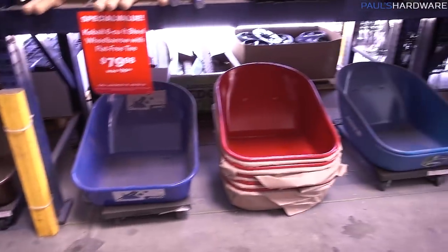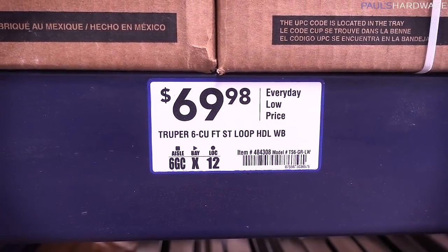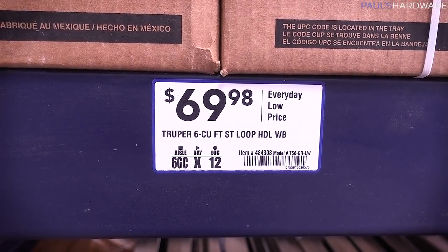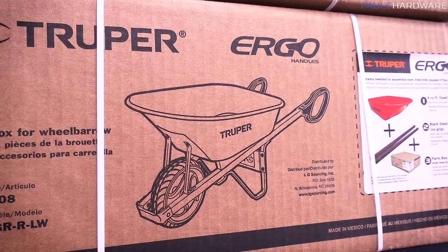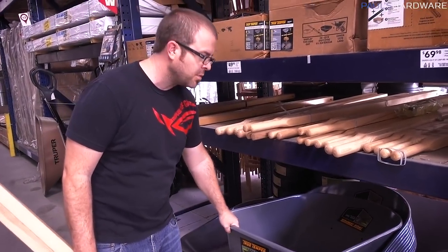Which tub looks best, Joe? Gotta go with the red. The red? That's the Trooper 6 cubic feet straight loop handle tub — the Trooper Ergo. On second thought, we are not going to get the red one, we're going to get the gray one. It's 30 bucks cheaper.